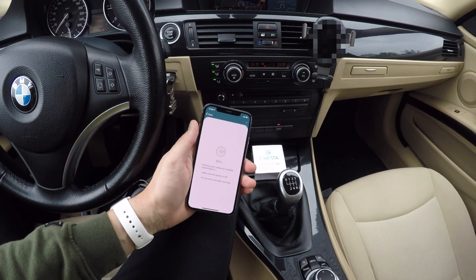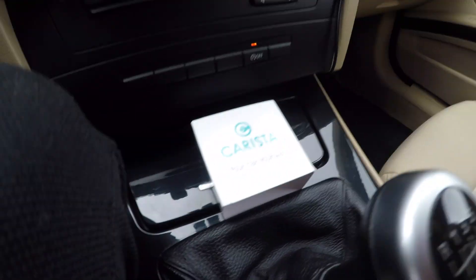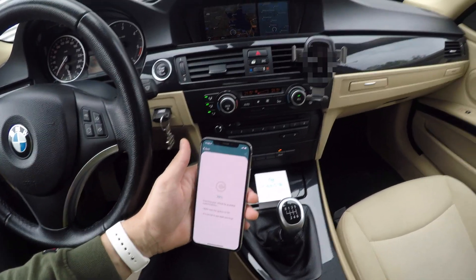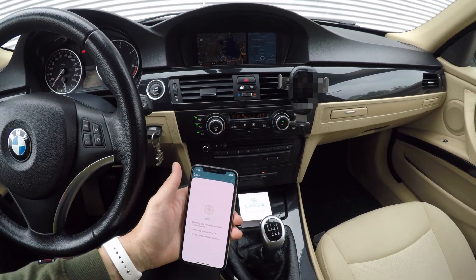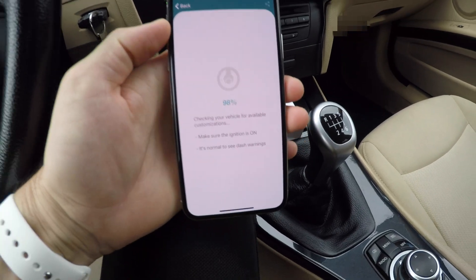I have to say that this video is not sponsored in any way — I just found this on the web and bought it. The OBD sensor is from Karista and the app is Karista as well. You do have to buy it; the pro license and the OBD sensor cost me around 50 euros.